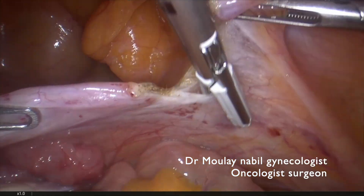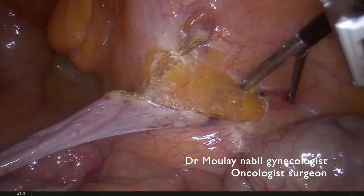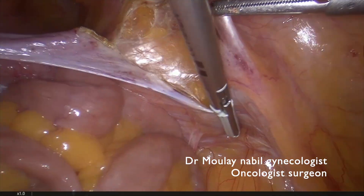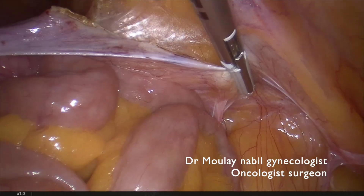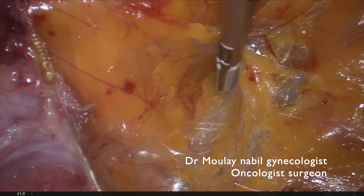We began the surgery by cutting the right round ligament and we opened the peritoneum lateral to the IP ligament to begin the pelvic lymphadenectomy.